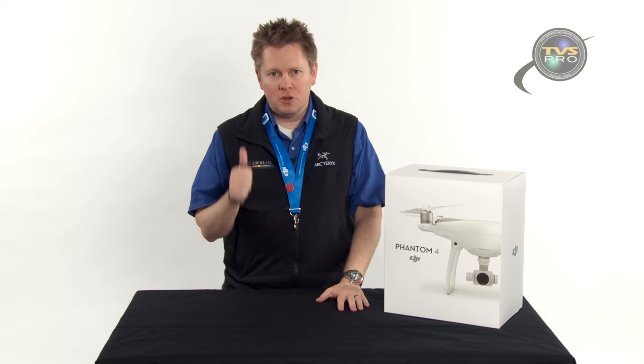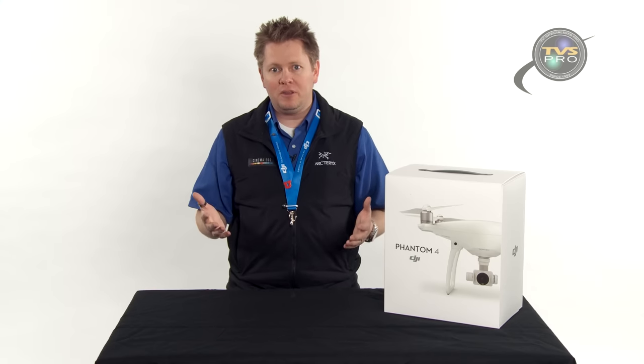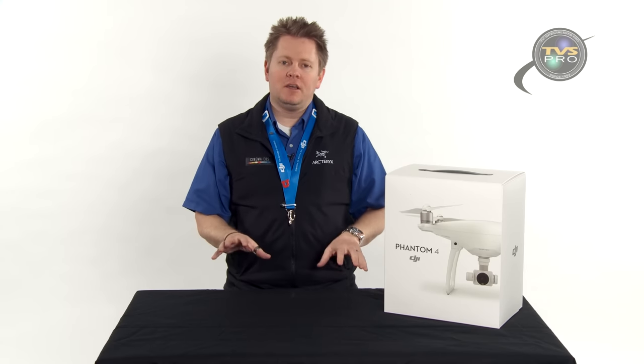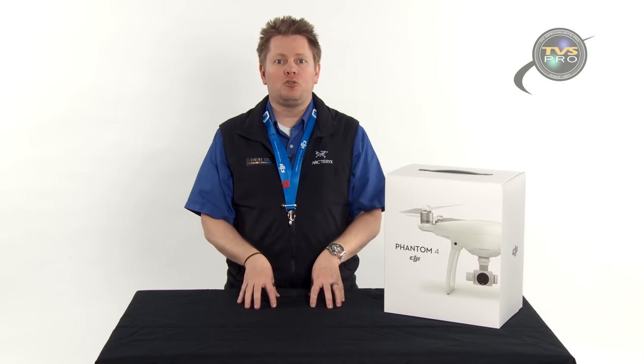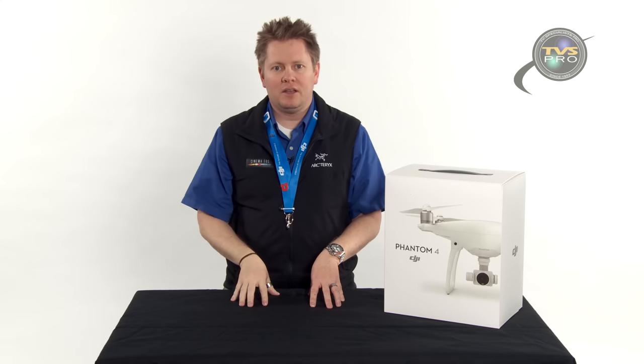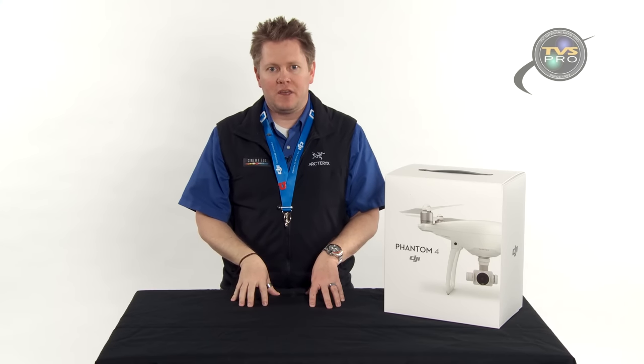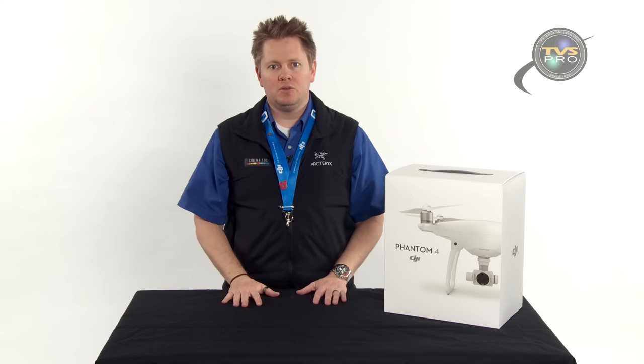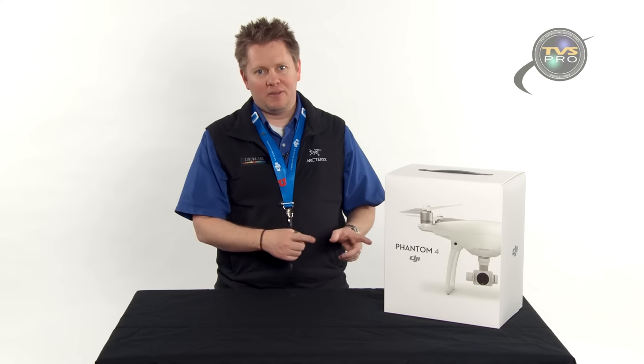So this video is going to cover unboxing, a review of what I thought about flying it, and a comparison to the Phantom 3 Pro since that was the most recent and closest model. We also got some sample footage. Just a couple days ago we got hired by the Cavalia Traveling Tour Group doing a show called Odysseo. They've got the world's largest traveling tent set up at Southtown Mall and wanted aerial shots, so that gave me an excuse to finally get this out in the air.